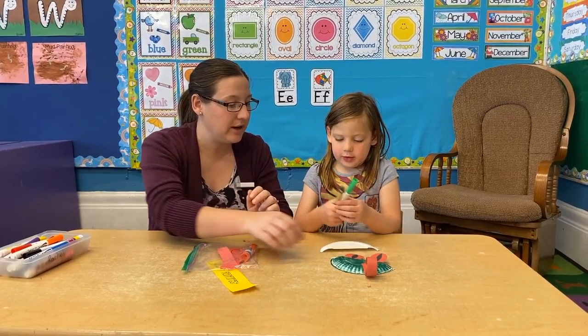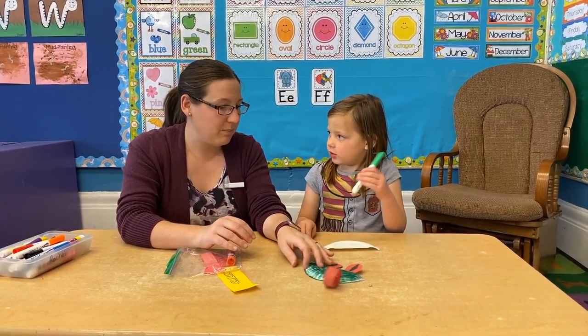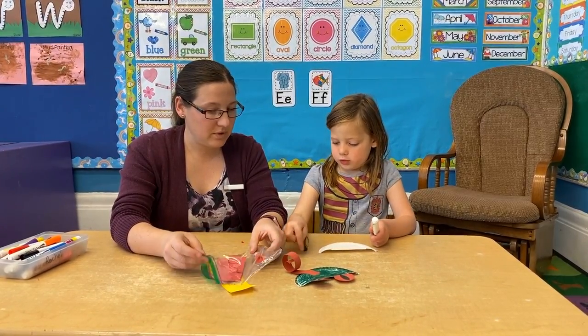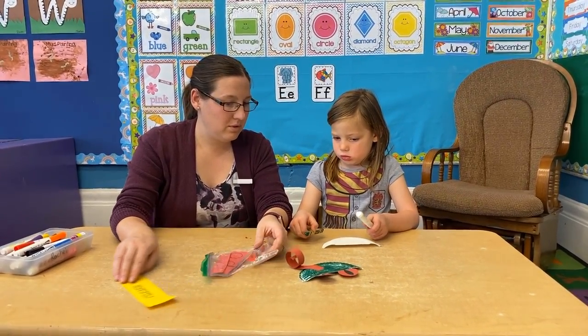So can you go ahead and start coloring that, Rachel? Yep, either the marker or the crayon. Is that one the crayon? No, it was a marker.